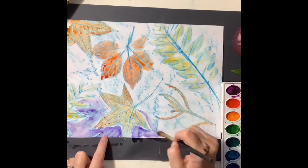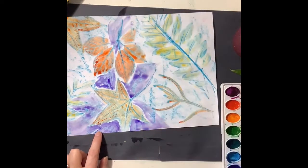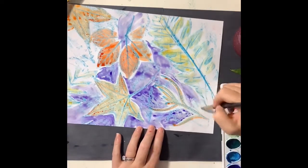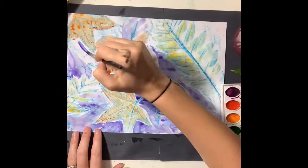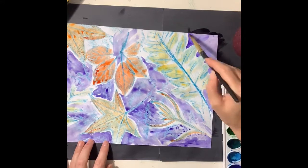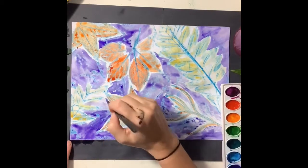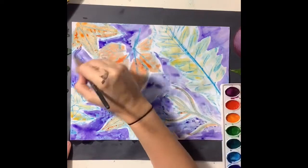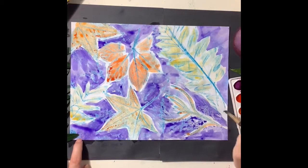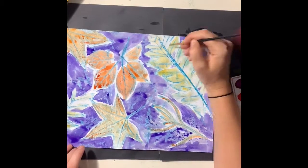Now I'm gonna pick a color that's very far away from orange on the color wheel because I want these leaves to really stand out against the background, but I also don't want to leave the background looking white. So I'm using purple because purple is pretty far away from orange on the color wheel. I'm gonna paint around the leaves, getting very close to the outside, but leaving just a tiny little bit of space so that the orange and purple paint do not mix. If there's a little bit of white showing when you're finished that's okay, but do your best to fill in as much as you can. If you need to get into smaller spaces, find a smaller paintbrush to get in those tiny areas.